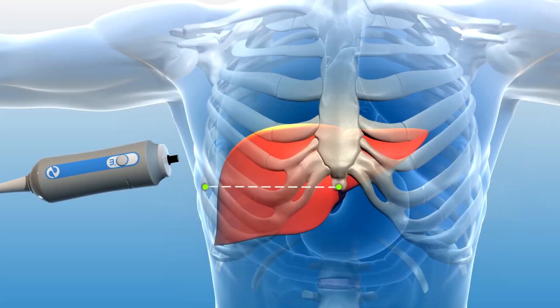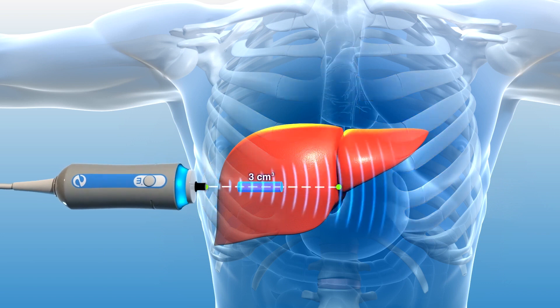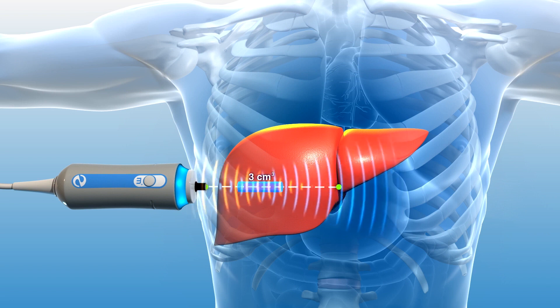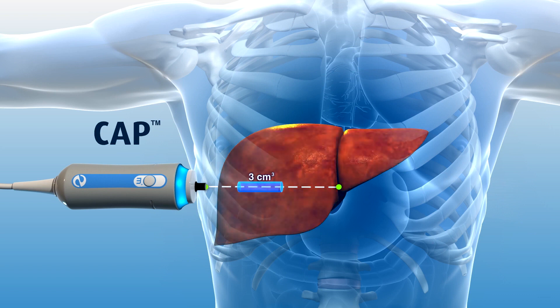In addition to liver stiffness, FibroScan simultaneously calculates the ultrasound attenuation rate in the explored three cubic centimeter volume. This assessment, known as Controlled Attenuation Parameter or CAP, is associated with the extent of fat present in liver tissue. As fat builds in the liver, more of the ultrasound signal is absorbed by the fat, thus reducing or attenuating the amount of ultrasound returning to the probe.